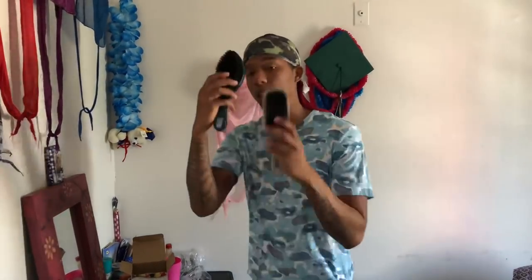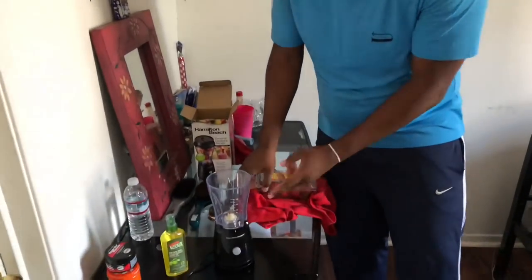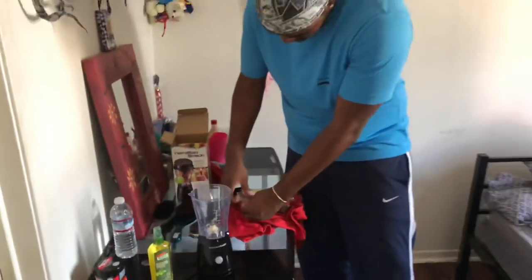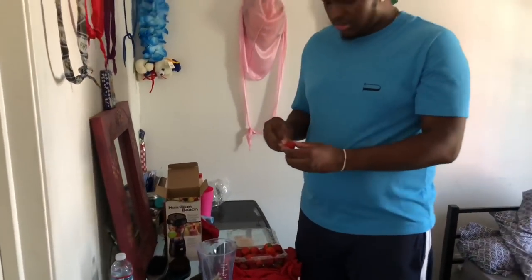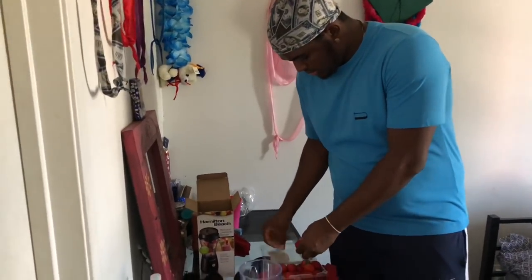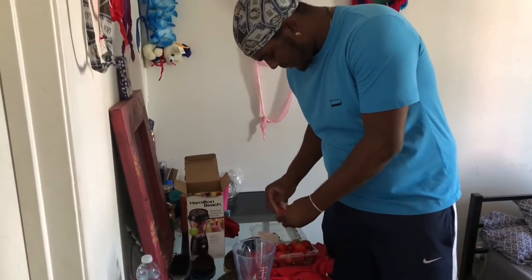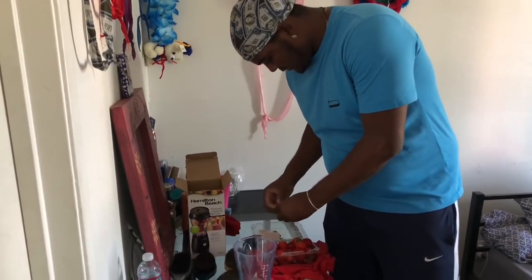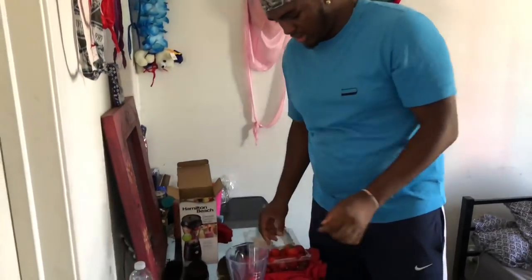Shout out to Sir Cruise for inspiring me and my Wave Brothers for doing this. First thing y'all want to do is have your blender here, make sure it's plugged up. Take a nice strawberry, make sure you peel off the little leaf — squeeze it like that, pull it out — and just like that, drop it in the blender.